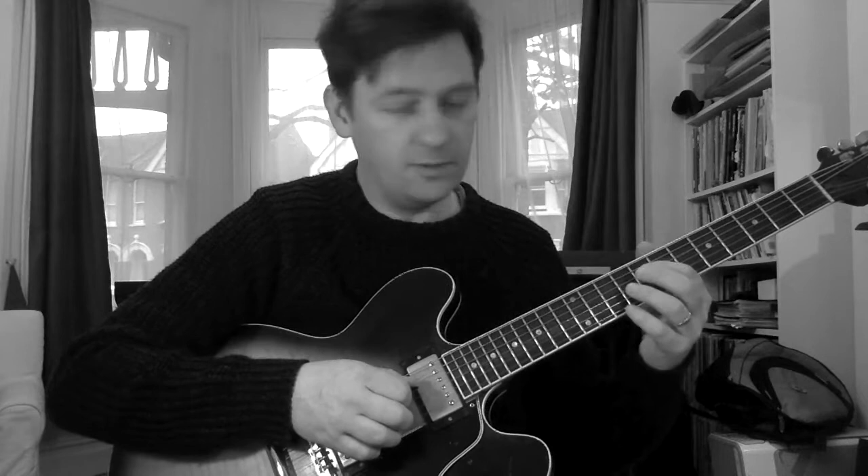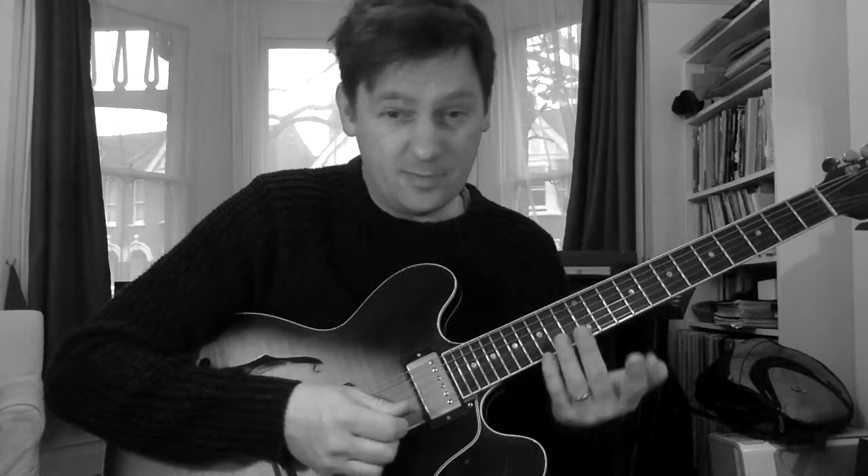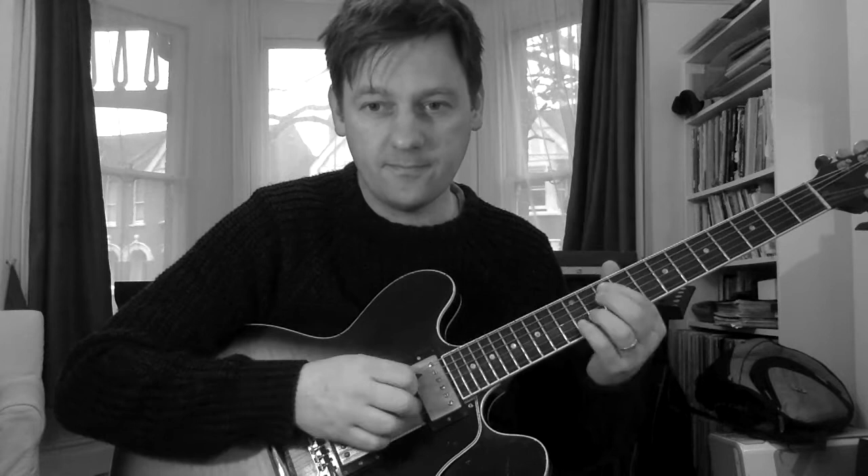So on the Bb, then he hits this B note which goes on the G7 chord, and that's the third of the G7. That's a strong note on the G. So immediately, he's only played a couple of notes, but he's kind of outlining the changes using the thirds.